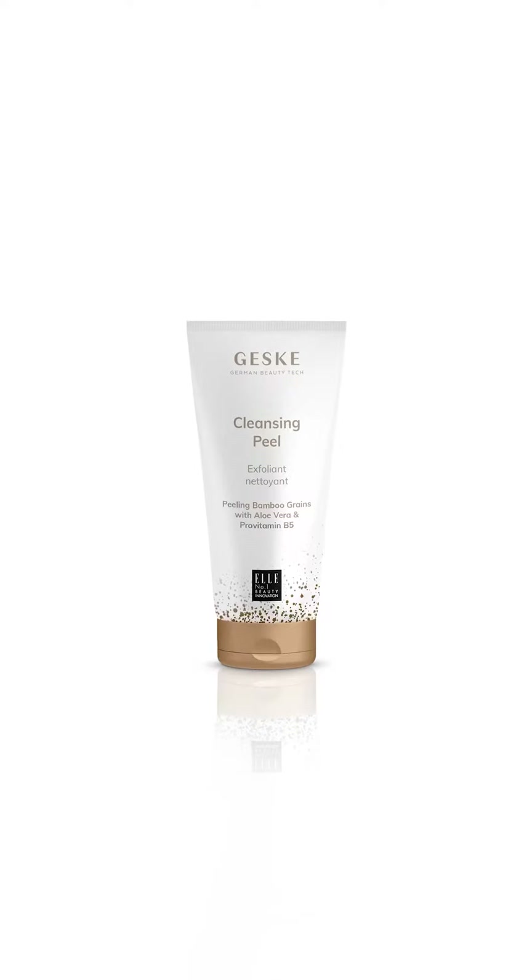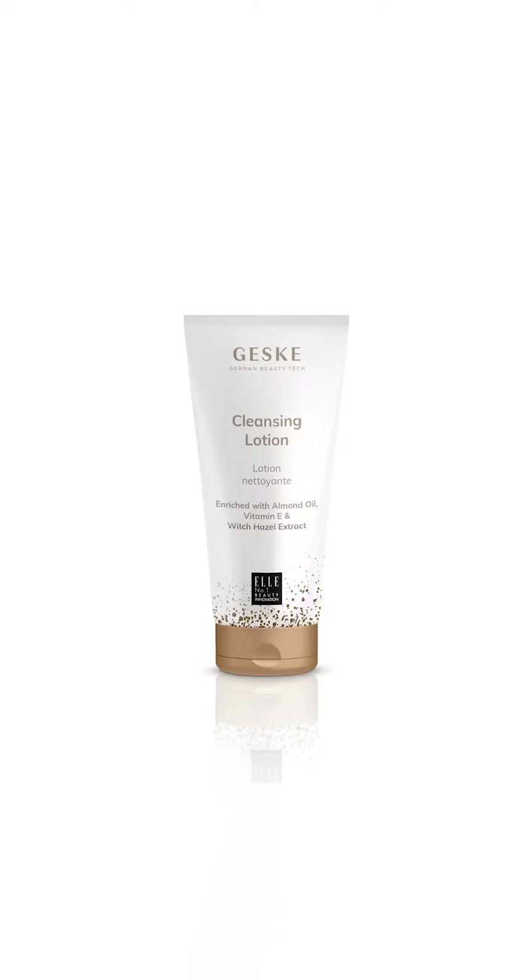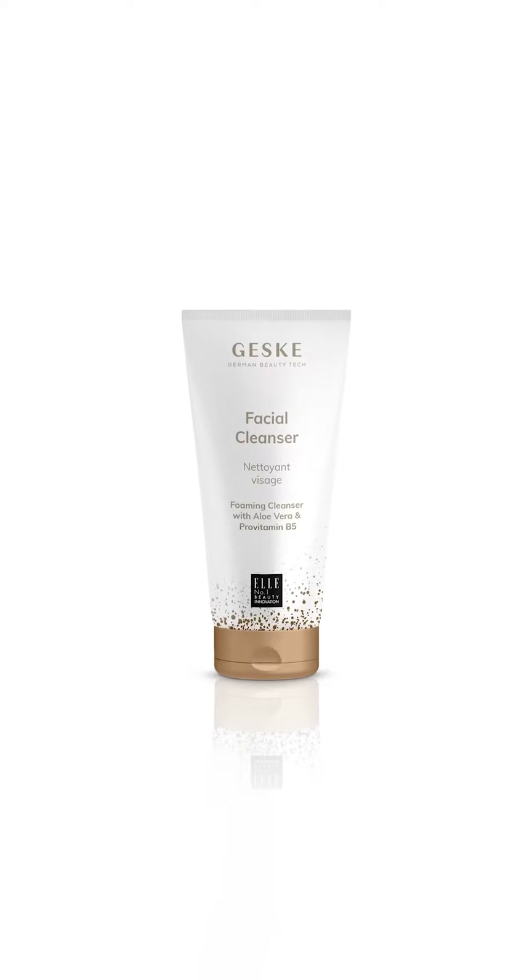Gesca cleansers gently remove any impurities from deep within the pores while nourishing the skin with naturally hydrating and skin-friendly ingredients.